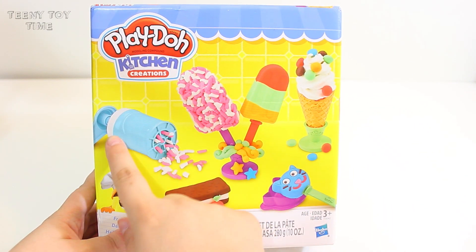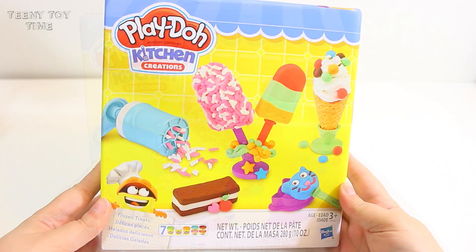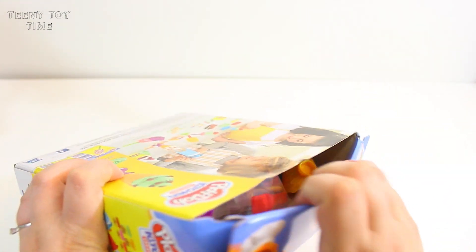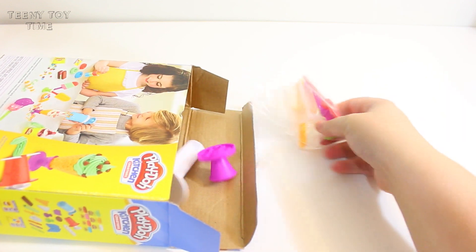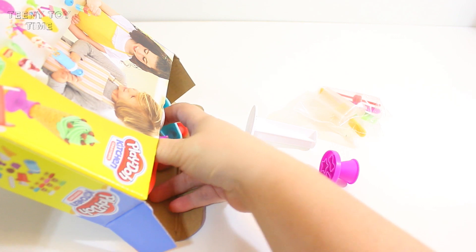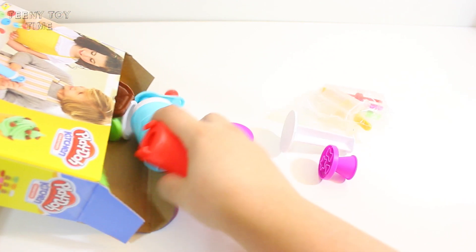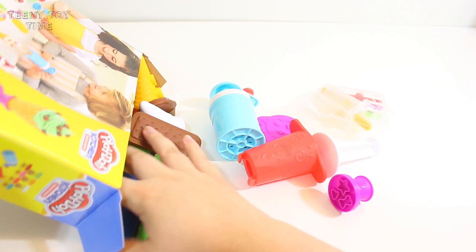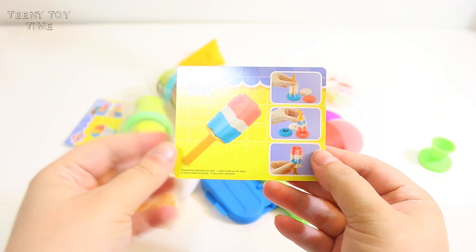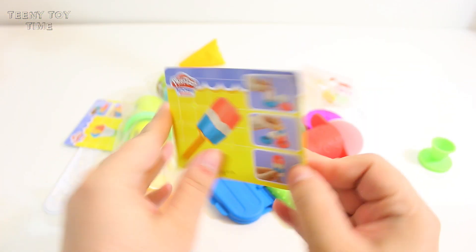It looks like you can make a lot of different kinds of ice cream. So I'm just going to go ahead and take everything out of the box. It comes with these little cards, and it shows you how to make a lot of the different kinds of ice cream.